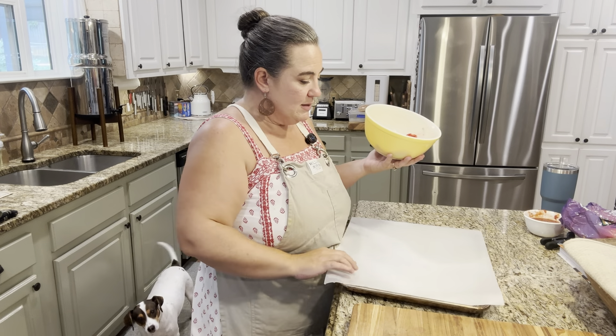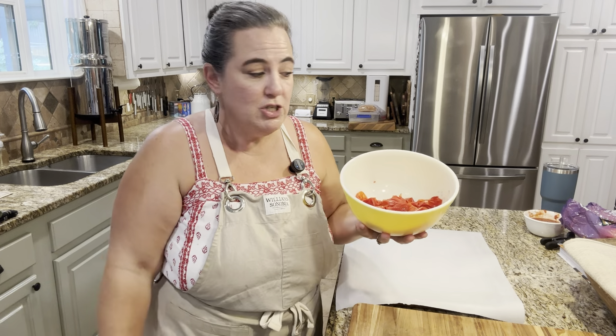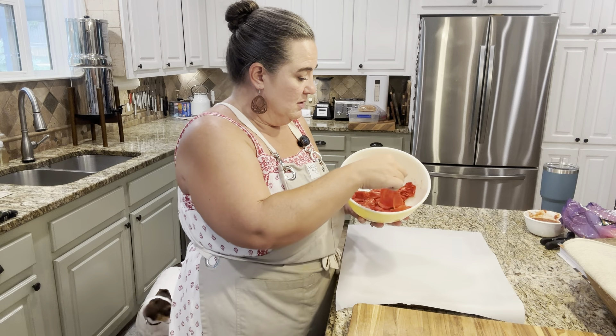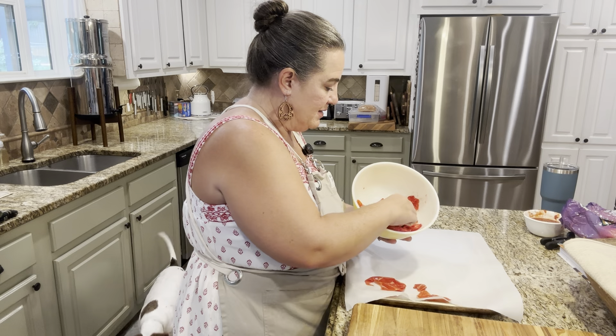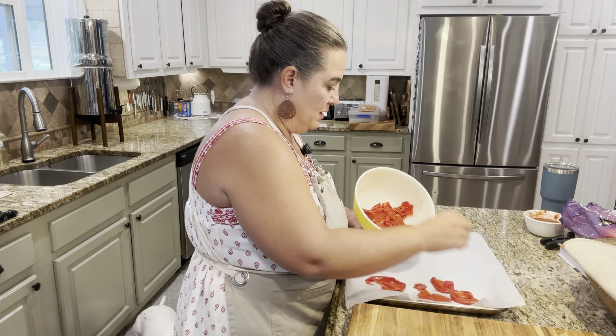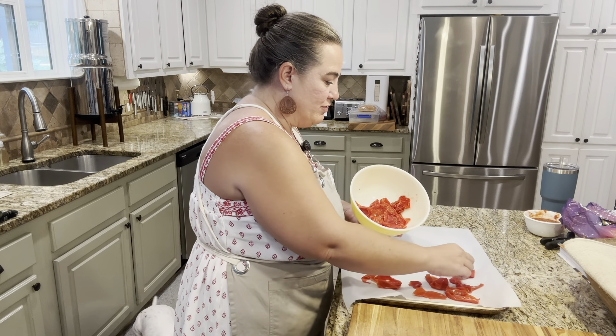I have a baking sheet lined with parchment paper. I've preheated my oven to 200 degrees and you're just going to put these in a layer on your baking sheet. You can dehydrate this as well. I decided to do it this way because not everybody has a dehydrator — I have three. You can find them at thrift stores a lot, by the way.